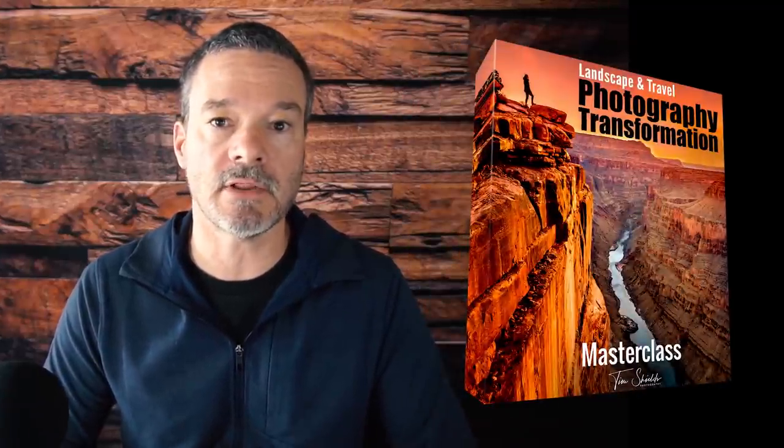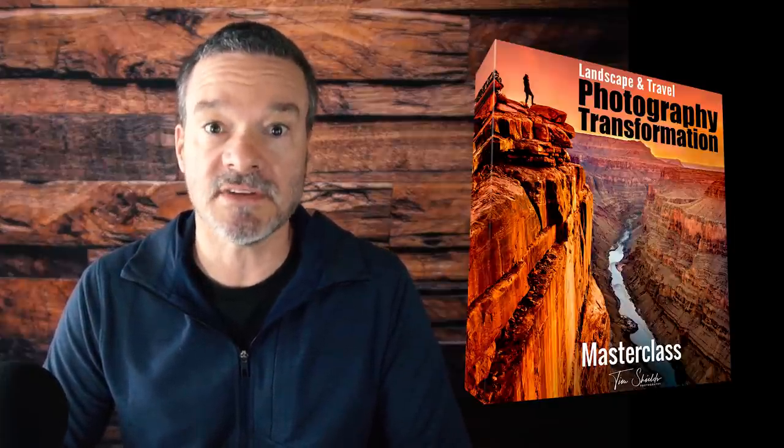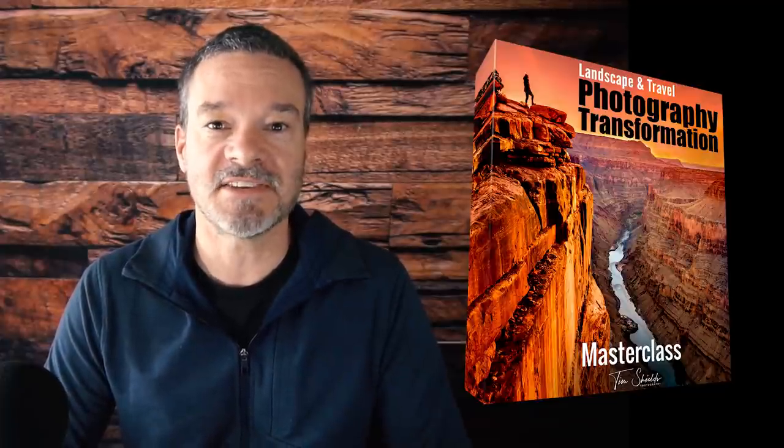If this interests you and you want to create magazine-quality, award-winning photos, I encourage you to take my free one-hour web class. In it, I tell you all about the four-step system and the four pillars I just explained. In weeks, not years, you'll be taking your own award-winning quality photos. Click the link somewhere around this video, sign up, and take the free web class — I'll give you my absolute best tips, tricks, and advice.